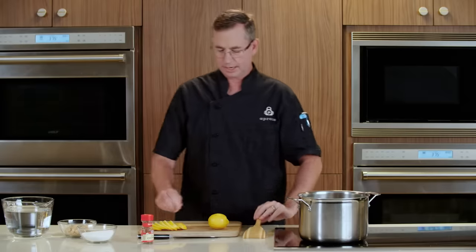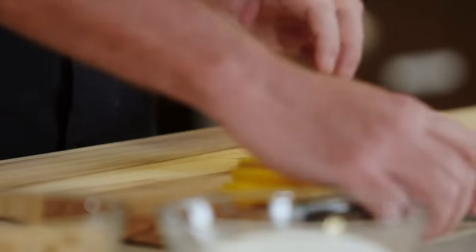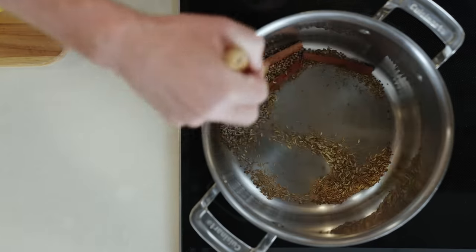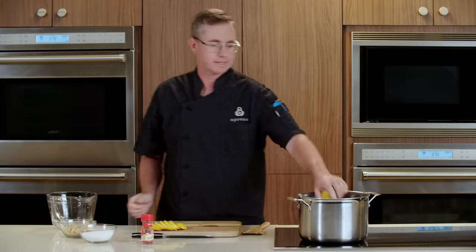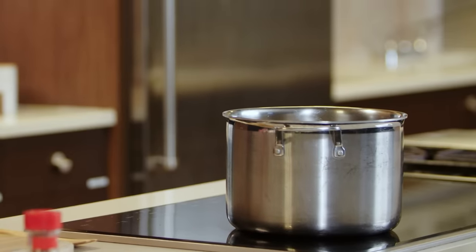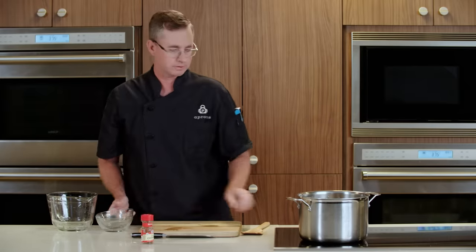While those toast, I'll slice our lemon for the brine. Once you start smelling those spices, we can go ahead and add our water — this is a half a gallon — both of our lemons sliced, our salt and our sugar. We're using brown sugar to bring some of those nice molasses caramel notes to our turkey.